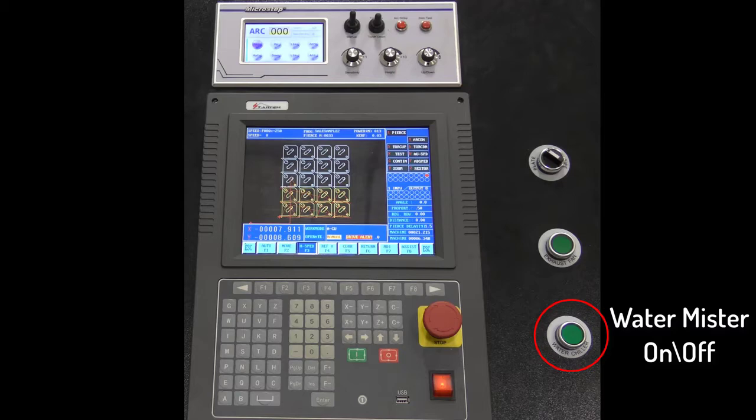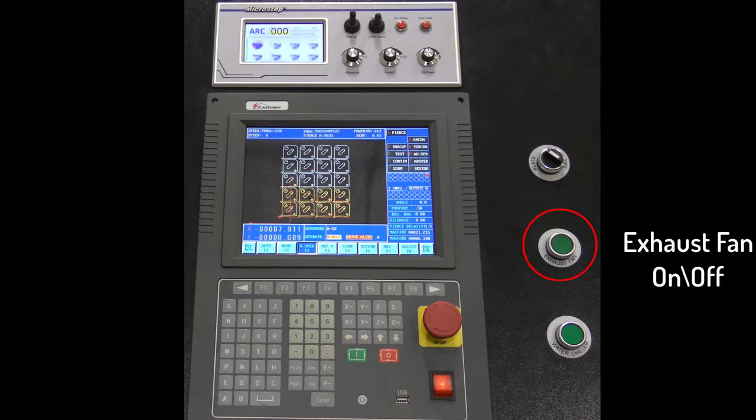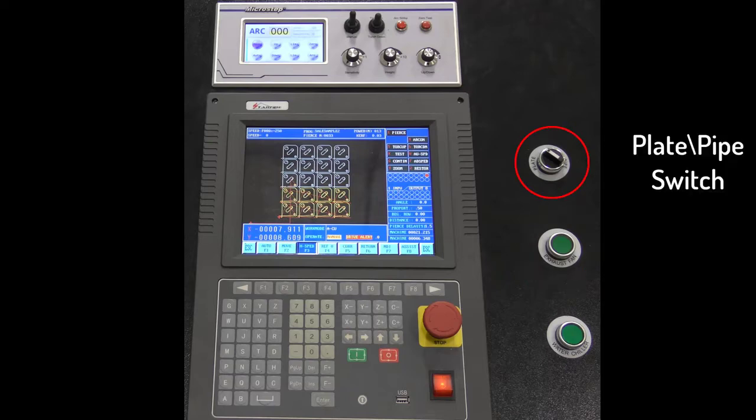The water mister is a purchased option that is only used when cutting very thin gauge materials. The exhaust push button turns the fan on and off. The plate pipe switch should only be changed while the power is off. Please refer to the separate instructions on how to set up your machine for flat plate or round pipe cutting.